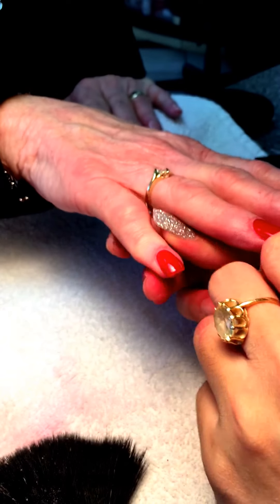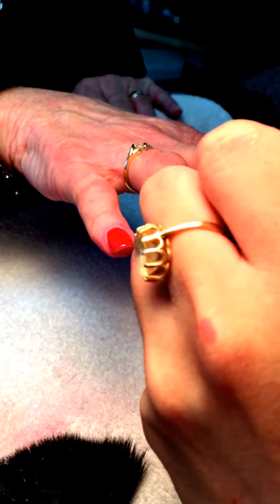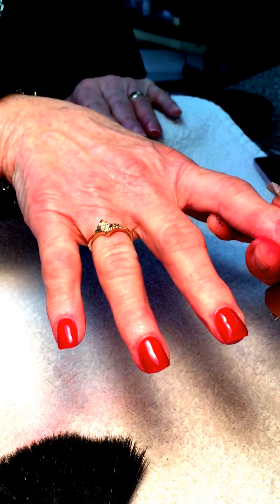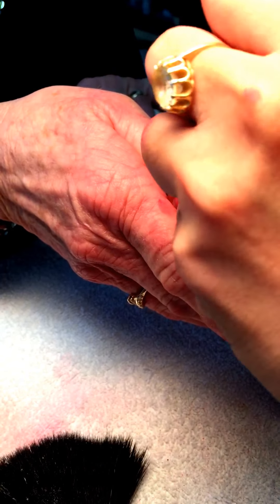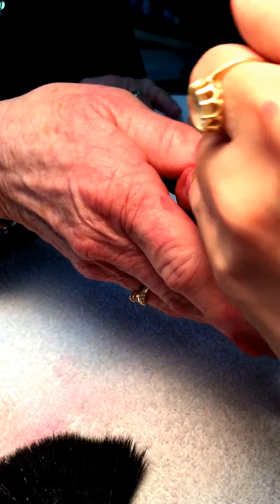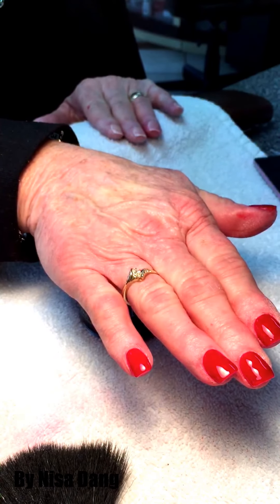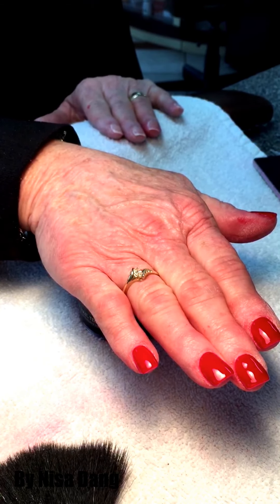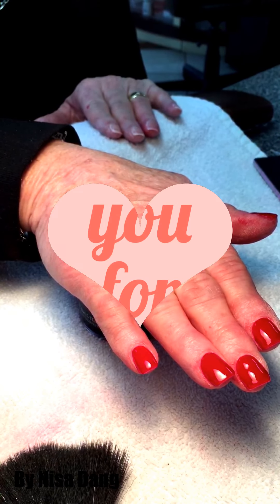Don't press too hard — be really gentle when you do number four, and after that it will be really shiny and last longer. Let the customer keep their hand still for about three minutes and the nail will be really shiny and last two to three weeks. Today I taught you guys step by step how to do dipping powder from NuGenesis. Thank you for watching!